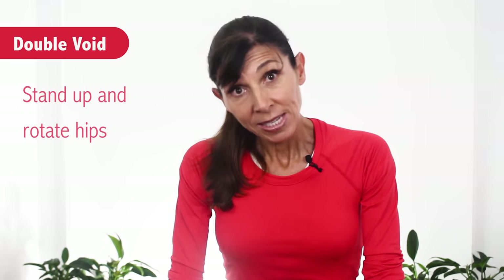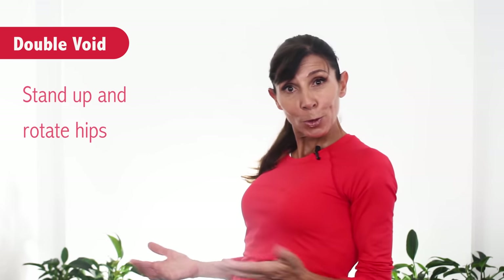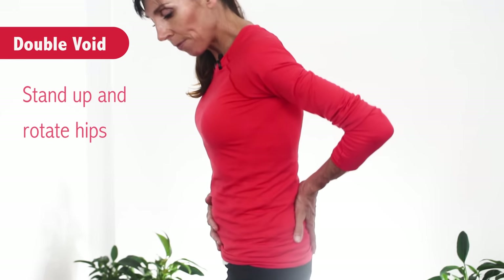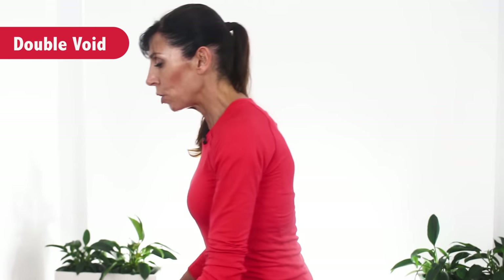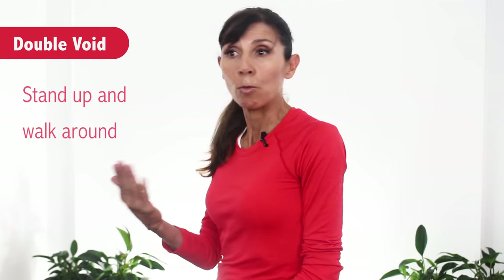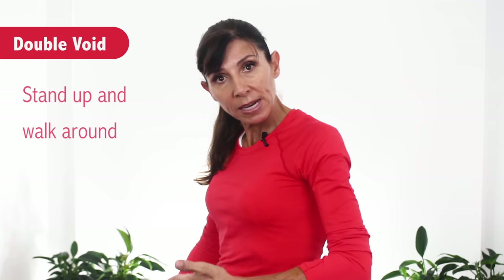The second thing you can do is stand up and rotate your hips as if you're using a hula hoop. So you stand up and move your hips around to one side and around to the other — that hula hoop action — then sit back down and you might find that when you lean forward again you can empty a little bit more. Some people find they need to walk around for maybe 30 seconds to a minute and then sit back down to empty more from their bladder too.